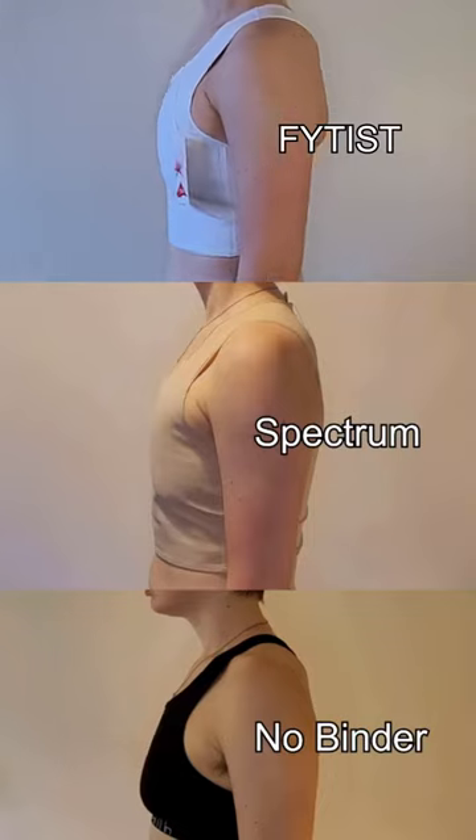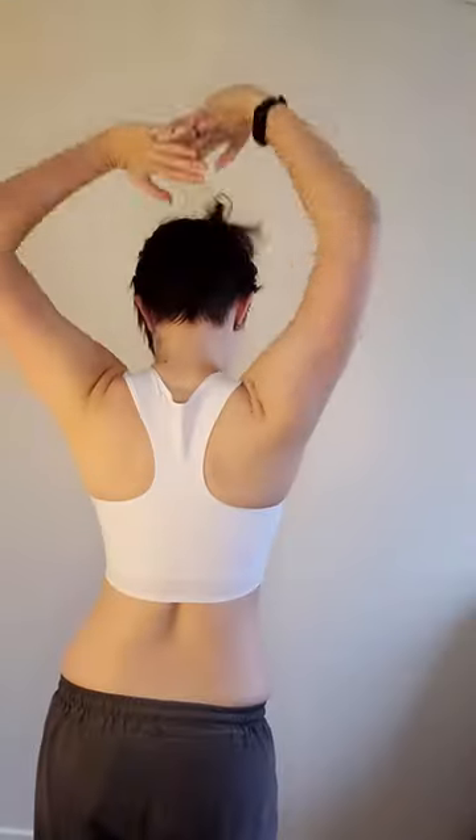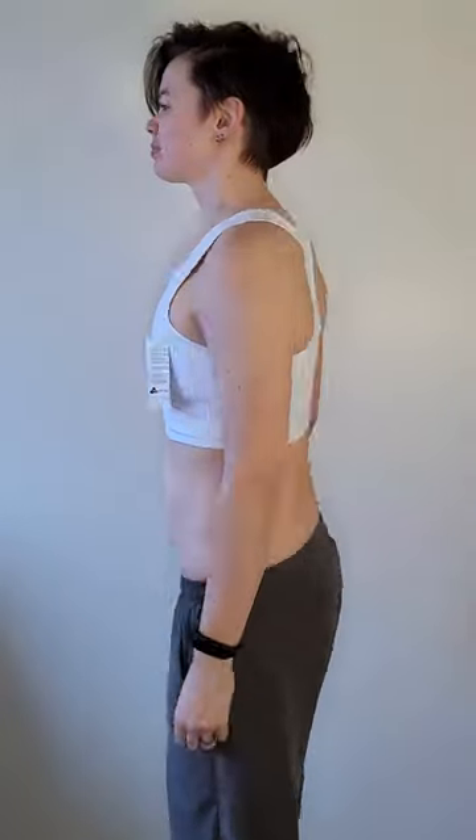The racerback offers slightly less compression, but I love the design. It is very narrow, allowing my shoulders to move freely without digging in anywhere. This meant the small fit me better than the medium, as the latter was slightly large around the sternum. Both work well though — they were comfortable to wear and easy to move in.